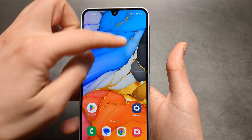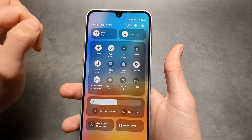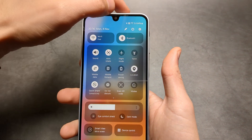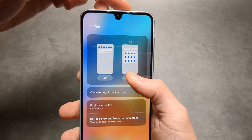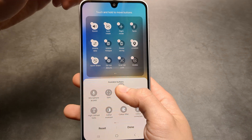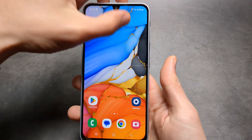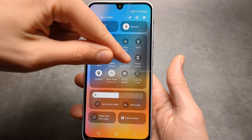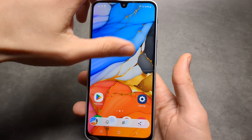The next method: you can swipe down and add a screenshot toggle in the quick settings panel. By default it's not there, but you can click the pencil icon to edit it. You'll see the screenshot option — simply drag it into place, click done, and then you can simply click 'take screenshot' to capture.